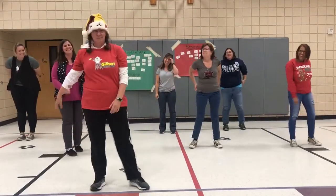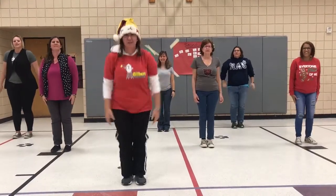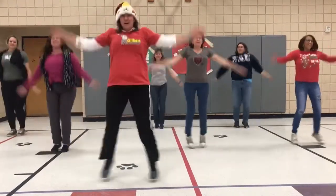Now my favorite number — five. Five jumping jacks. Here we go. 1, 2, 3, 4, 5.